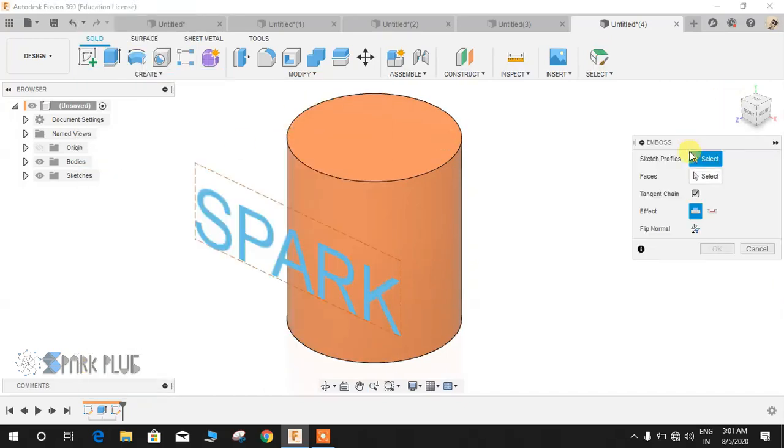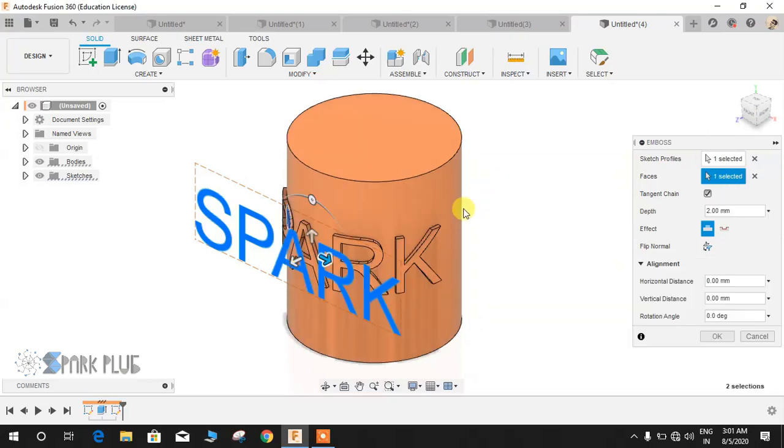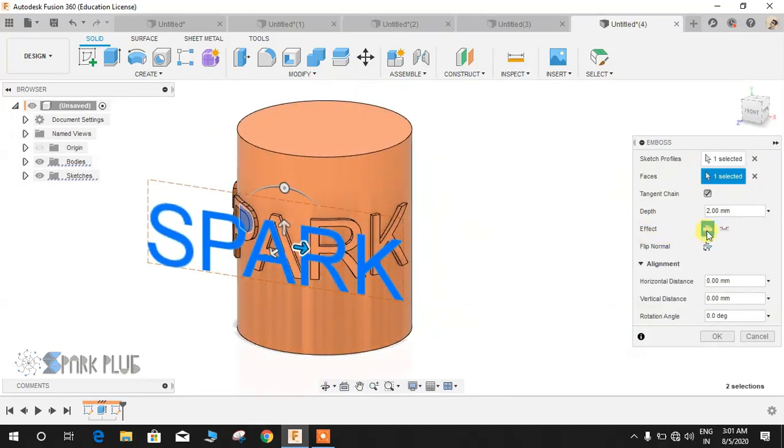For that, go to Create and then go to Emboss. It will first ask you about the sketch profile, so select the text you have just created, and then select the face on which you want to wrap your text around. Click on this face and as you can see it automatically projects it onto the surface.